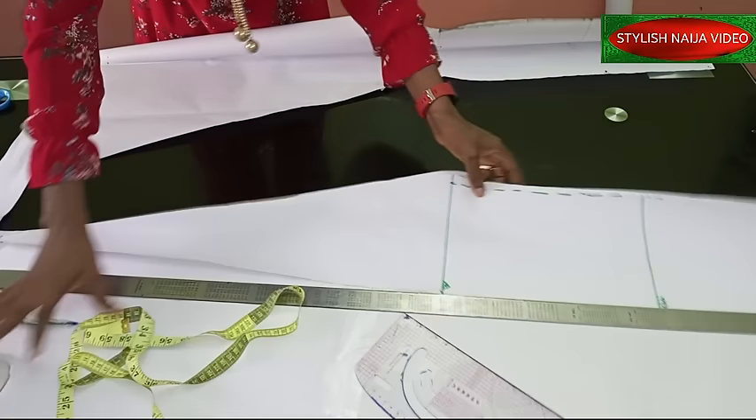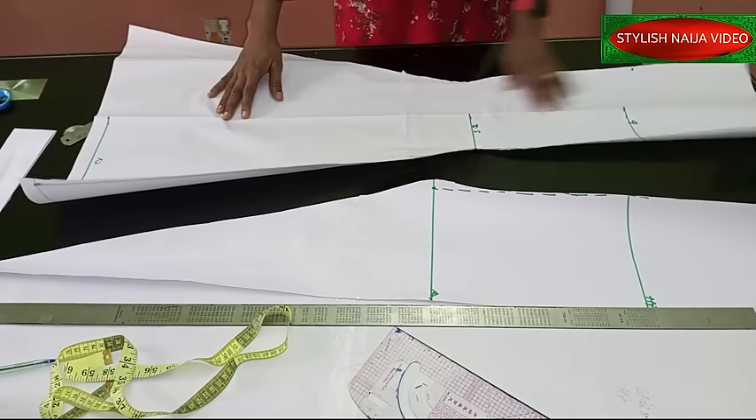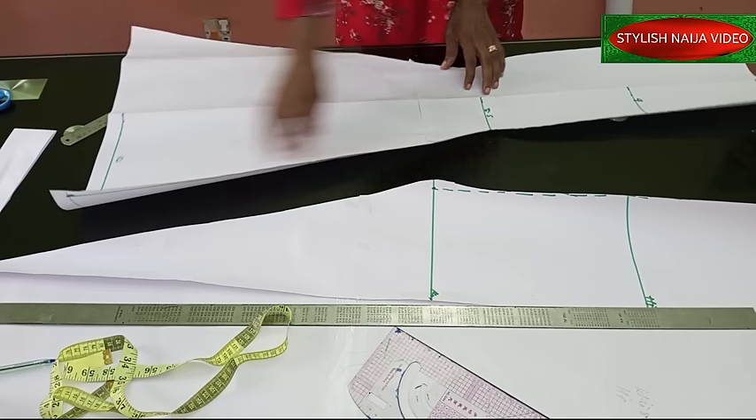I'm going to open it up now — and there's the beauty we've got here. You can see the center part of our skirt. Can't you see how beautiful it is looking?